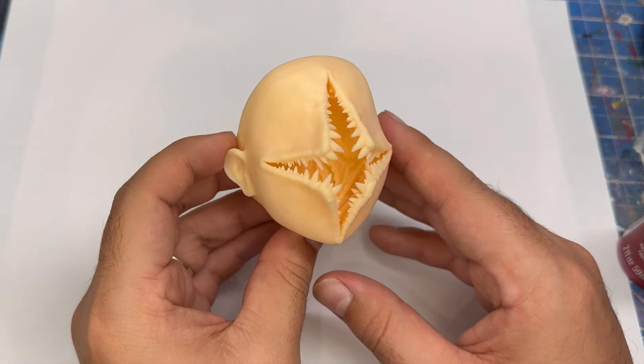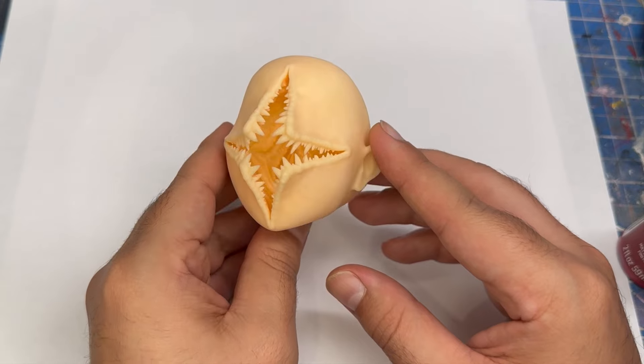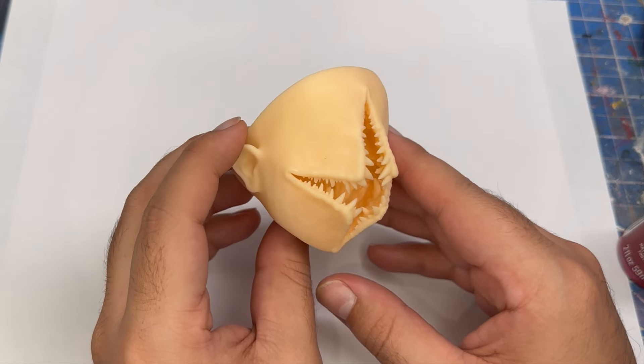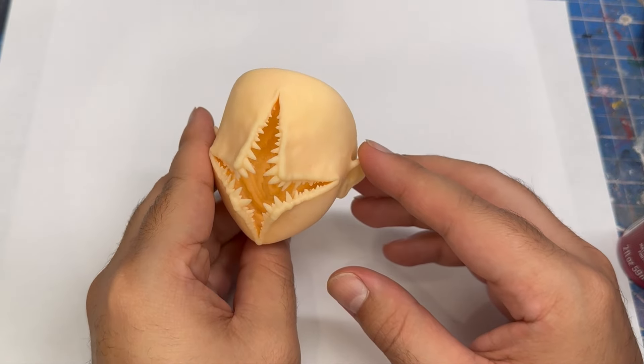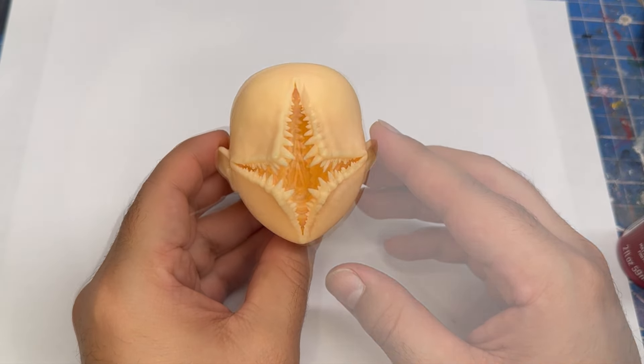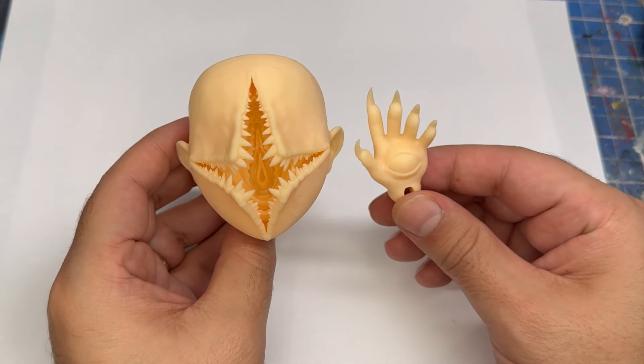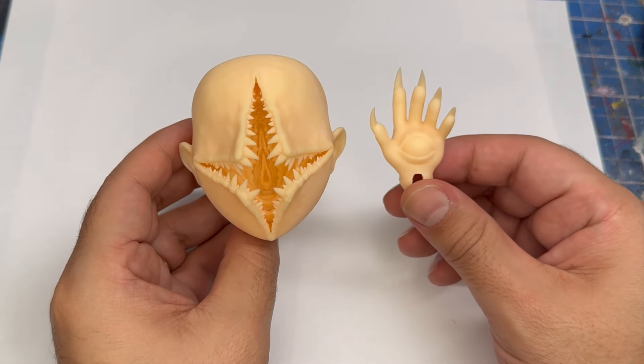Here's how the face turned out after it was 3D printed — nice and creepy. I love how the mouth turned out; the teeth are just perfect. Here's how the hand turned out as well — super cool. Now let's go ahead and start working on the face.